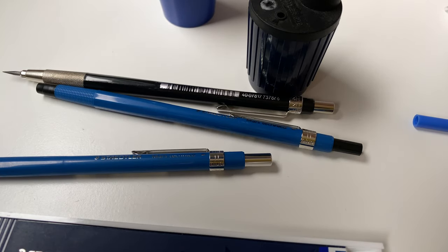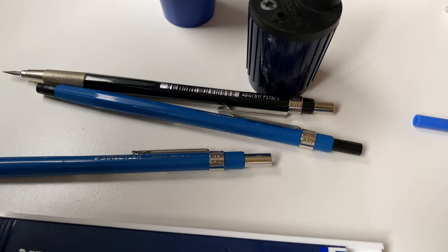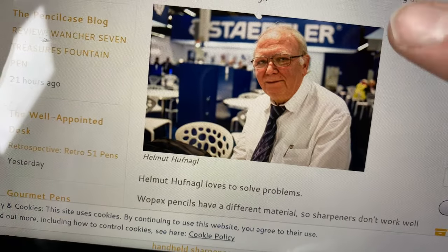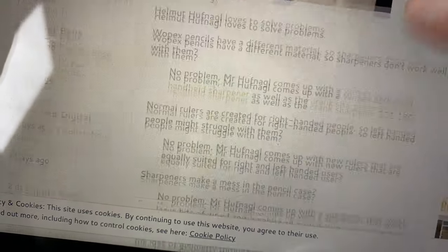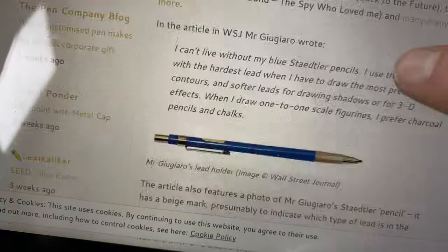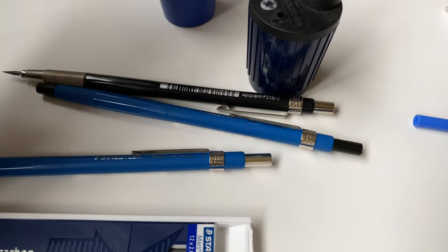I wrote an article - let me show it here - about the guy who came up with the idea, Helmut Hufnagel, and how he came up with this idea and what the background was. If you want to read that, you're welcome to have a look.